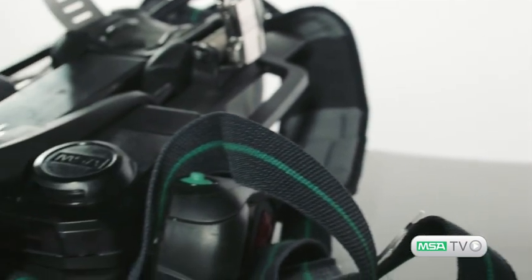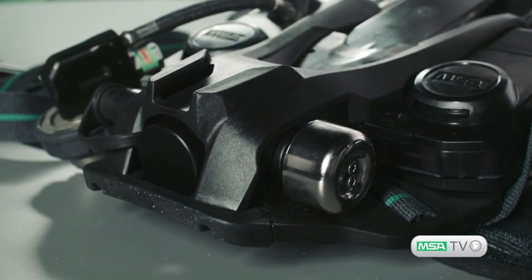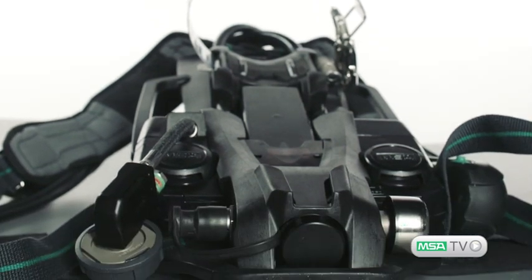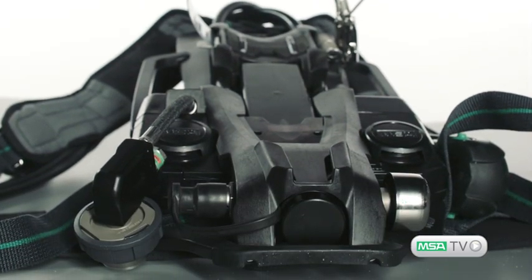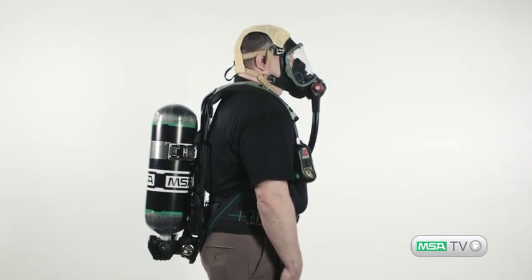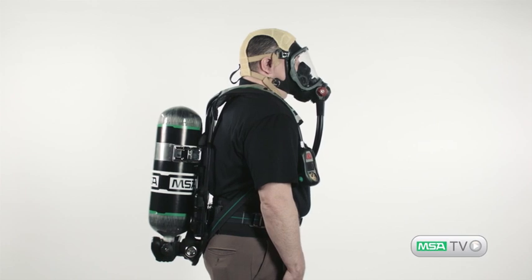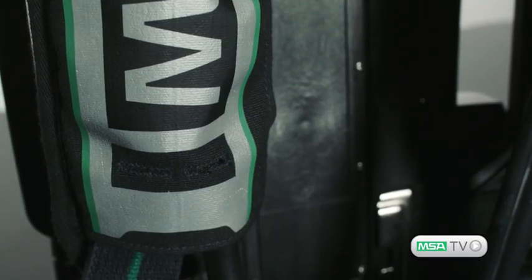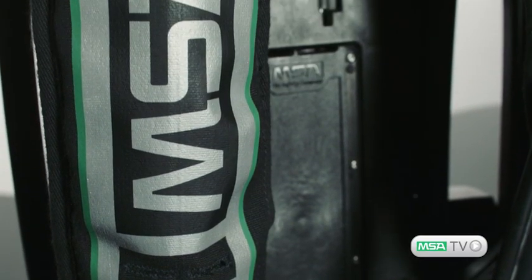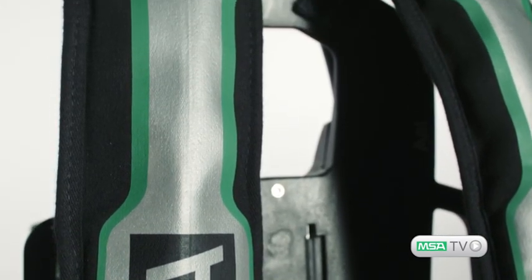The G1 pressure reducer and primary low pressure alarm are integrated into one assembly and positioned low and close to the back for ideal weight distribution. An overall profile reduction reduces snag hazards while improving your range of motion as you do your job. Kevlar construction and improved strap reflectivity enhance harness durability and visibility.